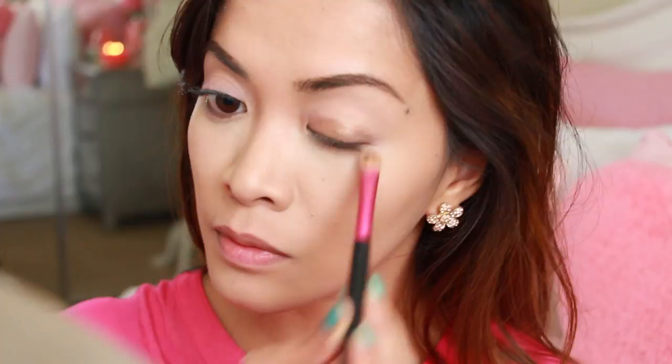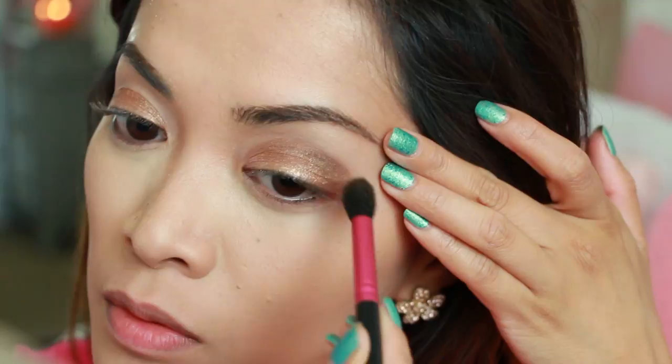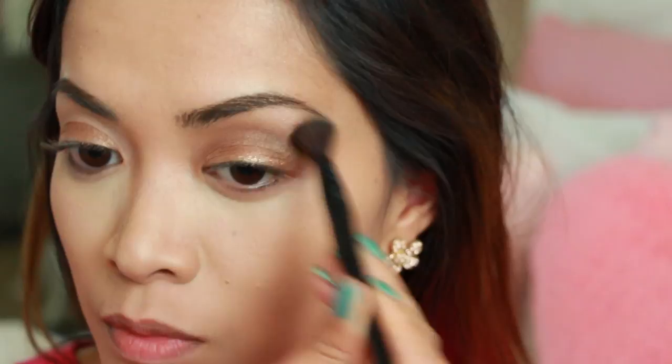Now I'm taking the dark brown eyeshadow and applying that all over my crease. Then I'm using a clean blending brush to blend everything together and get rid of any harsh lines.